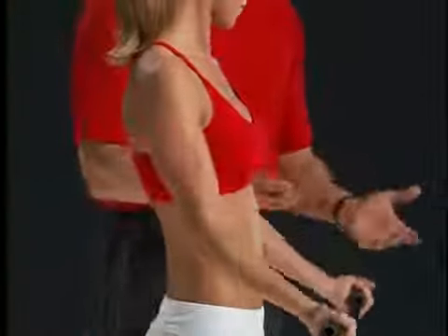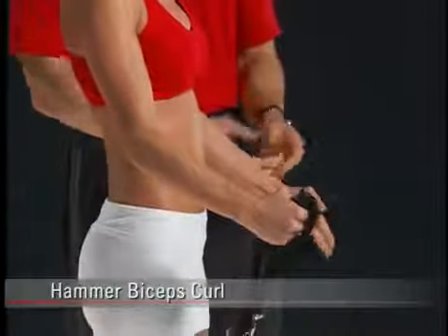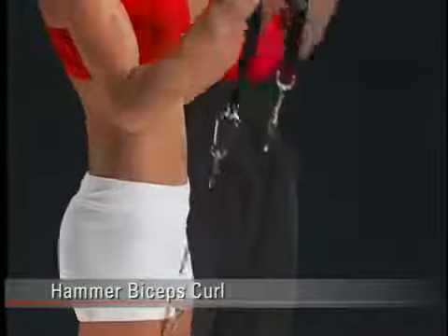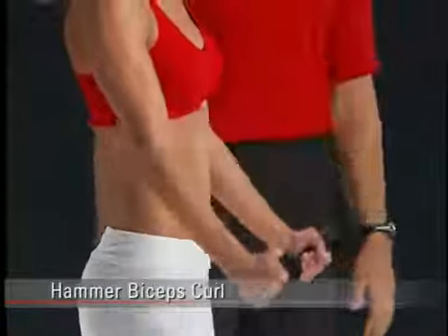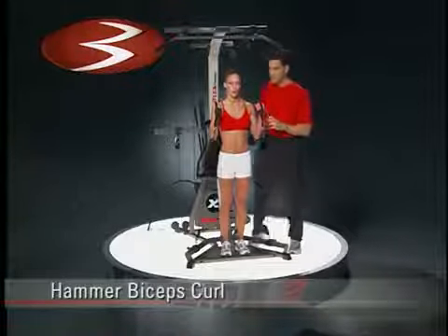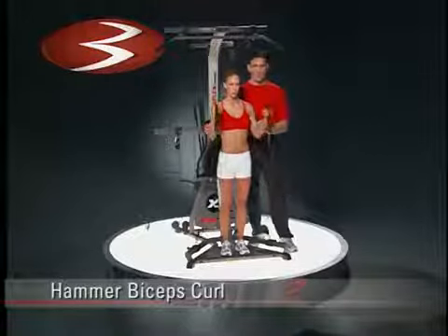We can make a nice change here by going to a hammer position, where you simply slide the little handle on the webbing. Now she's leading the way with the top or thumb part of her hand. We've changed the contribution of the elbow flexors, although they're all still working. Same goal of keeping her upper arm stable.